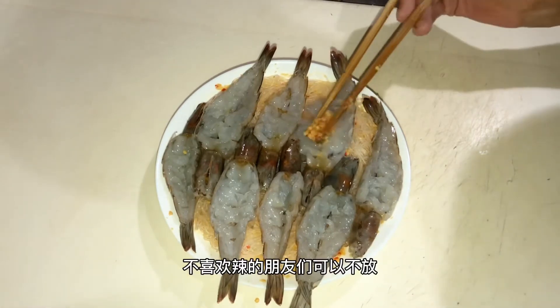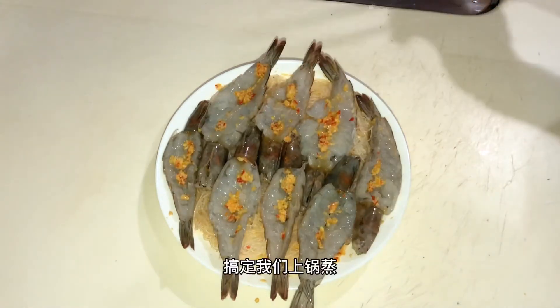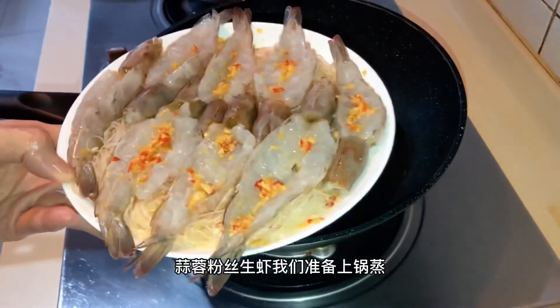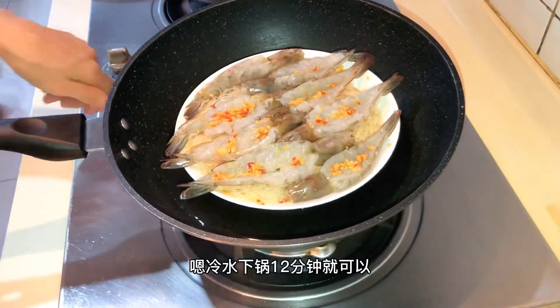If you don't like it, you can not put it on the top. Put a little bit. We're going to pour it on the top. Let's pour the onion. We're ready to cook the hot sauce for 12 minutes.